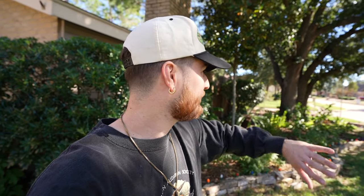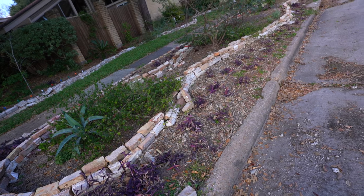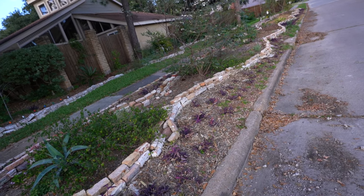Situation update: I am a big dumb dumb and I deleted all the footage from me renovating my side yard. Luckily I only completed about 75 percent of the job before I realized I deleted everything. With that being said, I'm going to show you guys how I harvest cuttings, how I propagate them, and how I have successfully encrusted about 75 percent of my bed on the side yard.